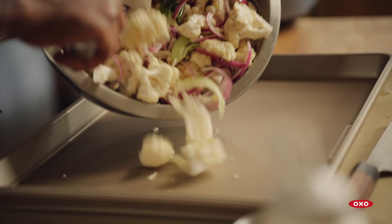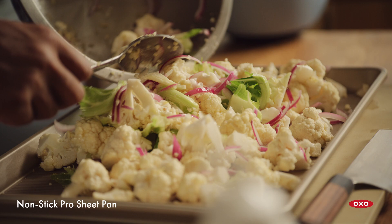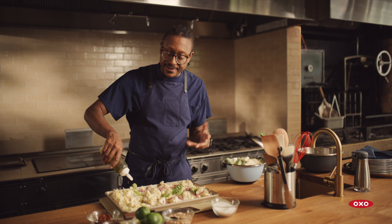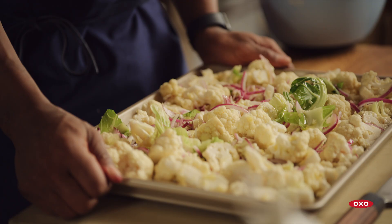Our vegetables are ready, and I'm just gonna pour this out into a nice, even layer. It looks like it's just enough for this pan. I'm going to drizzle this with just a little bit of oil to give it a nice sheen — make sure that all these beautiful vegetables have that fat that's gonna conduct the heat and get them nice and crispy and golden on the edges. We'll get this in a 450-degree oven and get going on our sauce.